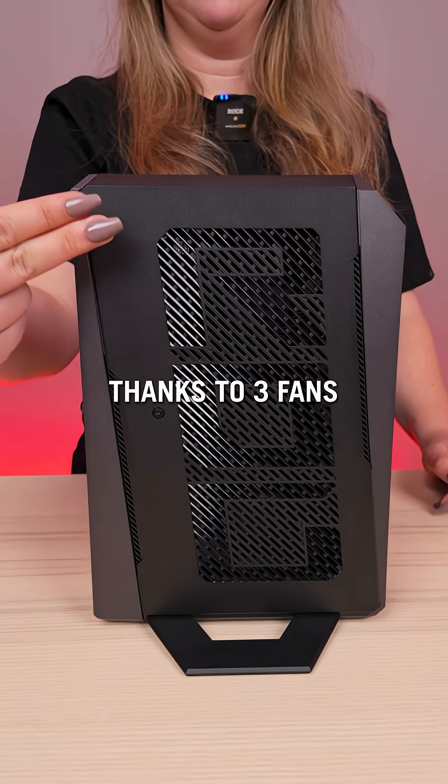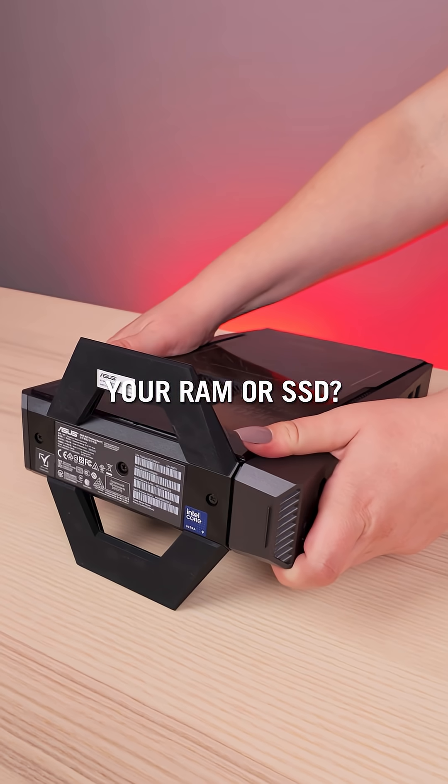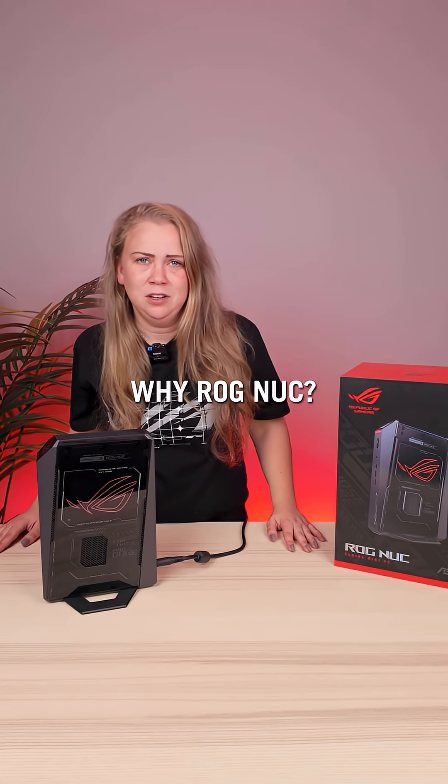The ROG NUC stays cool thanks to three fans and a dual-vapor chamber. Need to upgrade your RAM or your SSD? No problem — it's super easy thanks to the tool-less design.